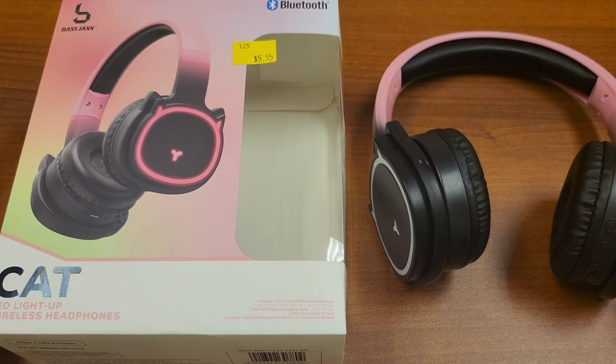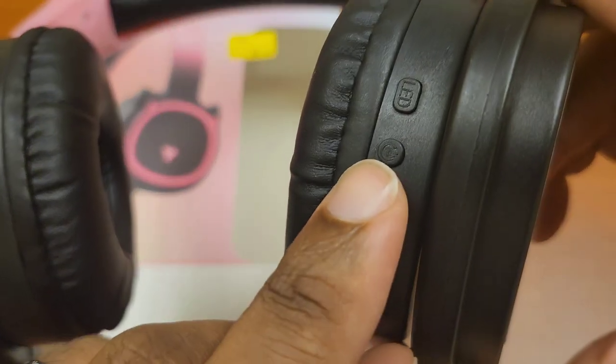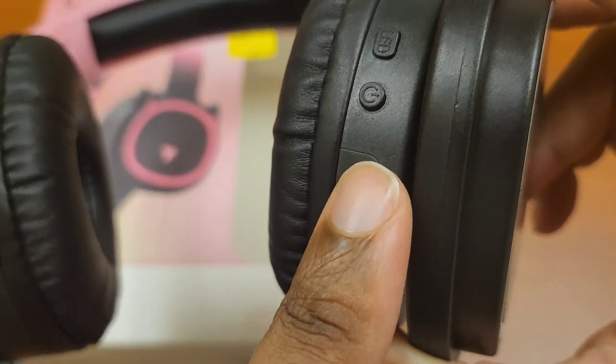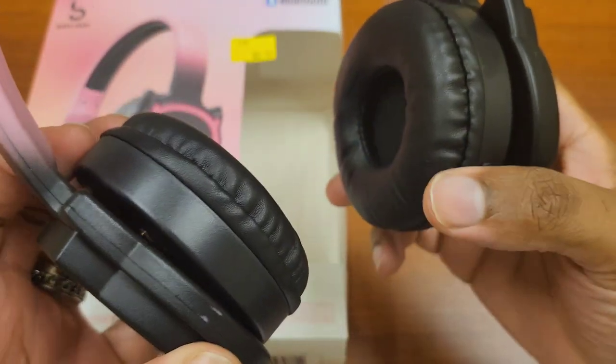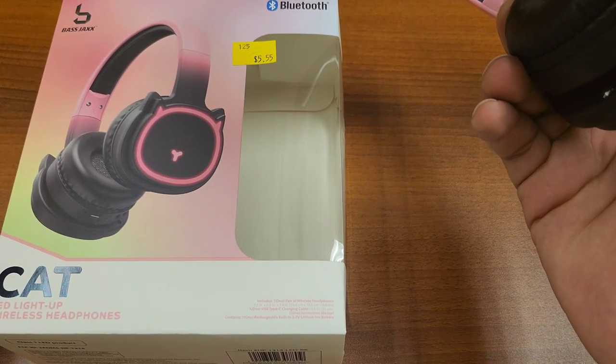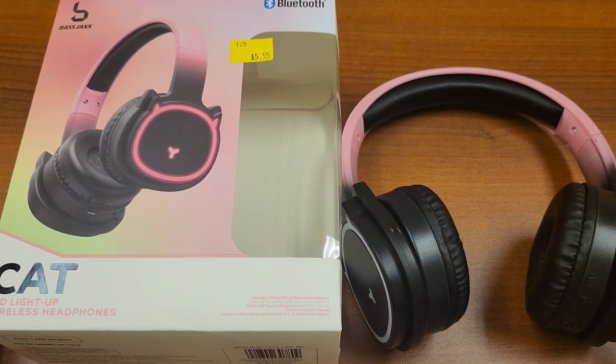All in all, the headset was five dollars and fifty-five cents after taxes — probably about six bucks with change. Battery life is four hours maximum; three to four depending on volume level. Two hours to charge, which is on brand for Bass Jacks. You have the LED button to turn the lights on and off, and USB-C charging. There are no pause and play buttons, so you'll have to control volume and playback through your phone or device.